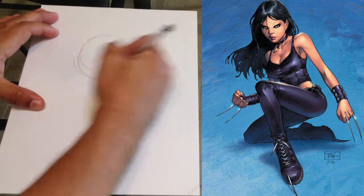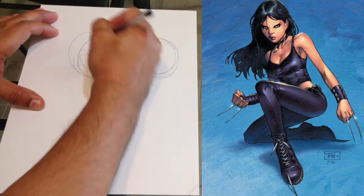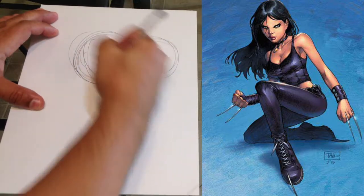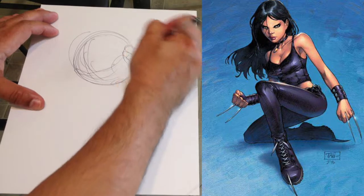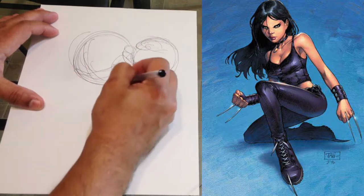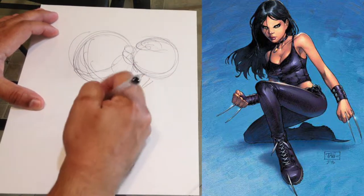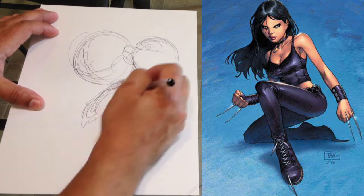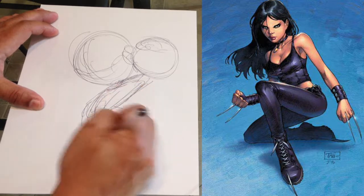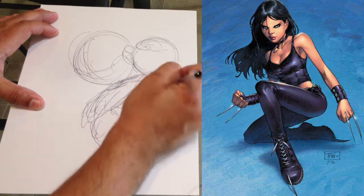Alright, let's get started. Of course I have no clue what I'm doing yet, but we will figure it out because we always do. I think what I'm gonna do is a little bit of an action type thing — do a little action pose.